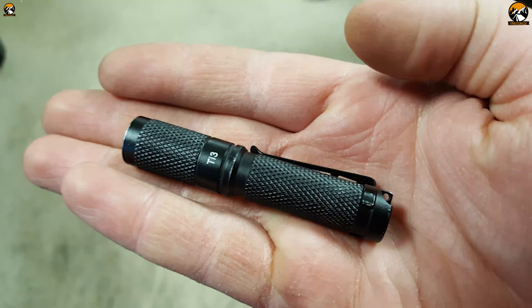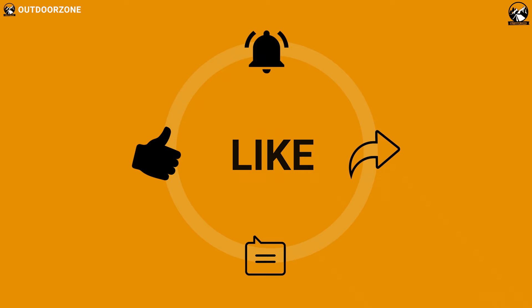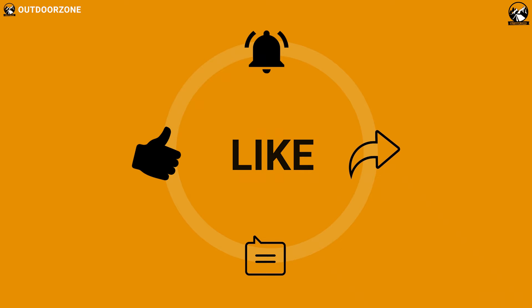So that was our list of the top 5 best EDC flashlights. Thanks for watching our video. Like, comment, and share with your friends if you found this video helpful.